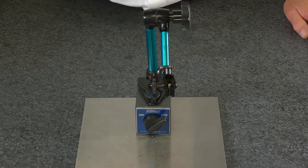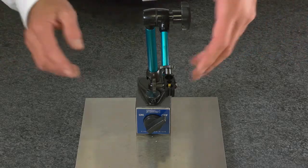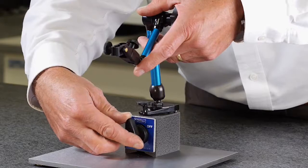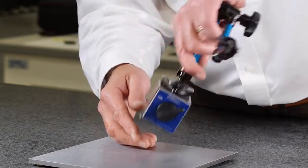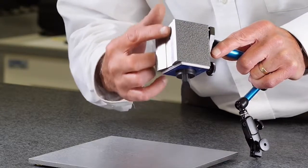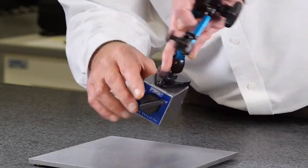The Holtec Double Fine Adjust Magnetic Base features a magnetic base with on-off function, machined for flat surfaces, as well as a V for cylindrical surfaces.